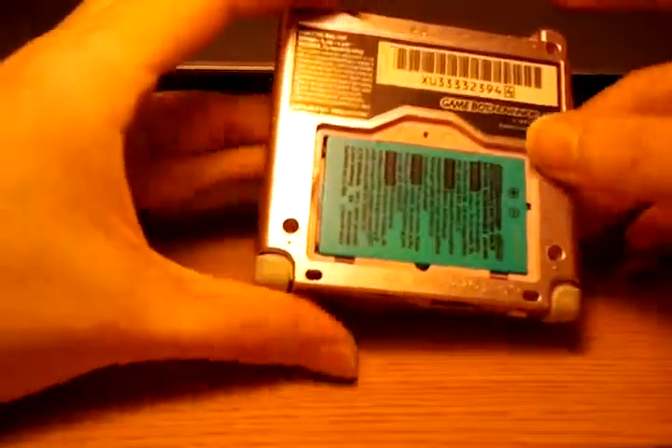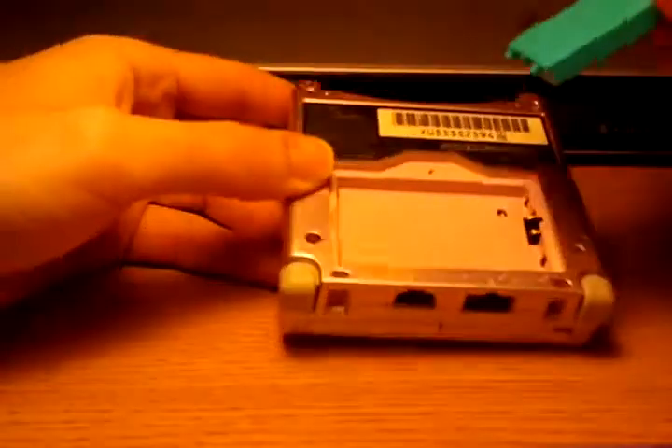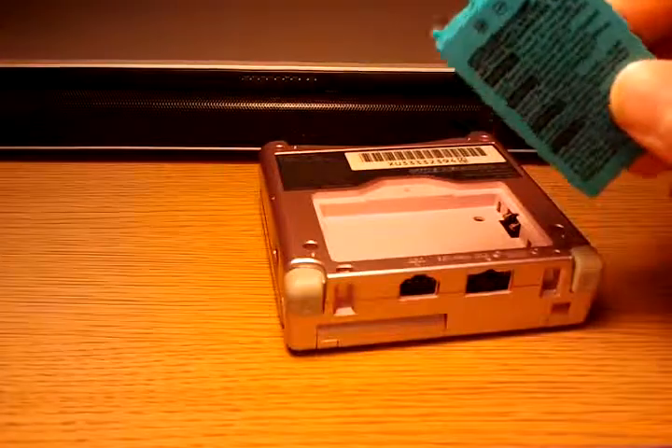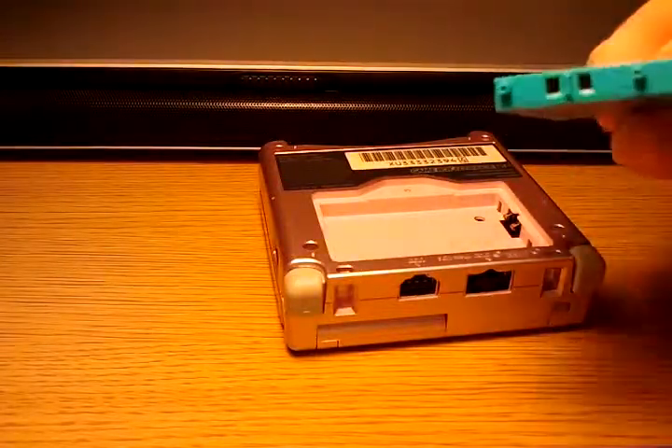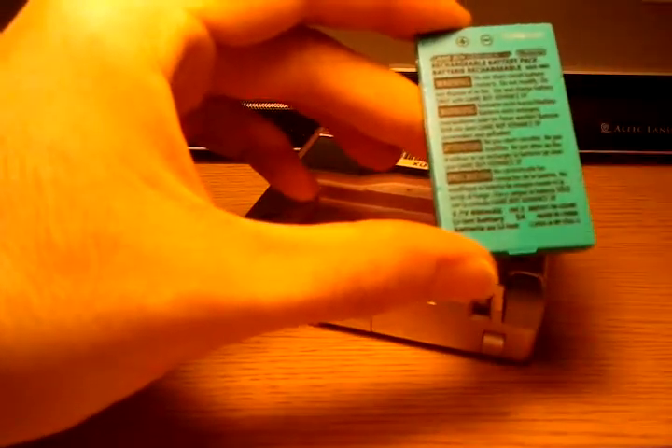Put that to the side. And here you got your standard Game Boy battery, which I've heard reports that if you cut the nubs off, you can actually fit this in one of the DS models. But it's pretty much just your standard run-of-the-mill lithium-ion battery, 3.7 volts nominal voltage, 600 mAh.